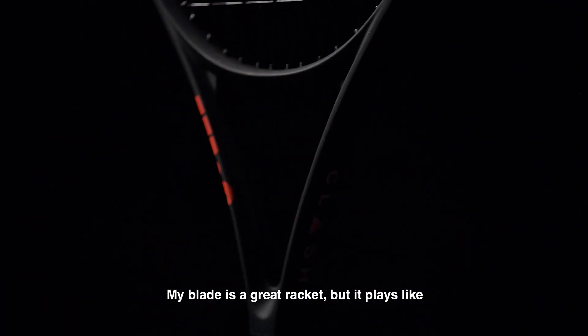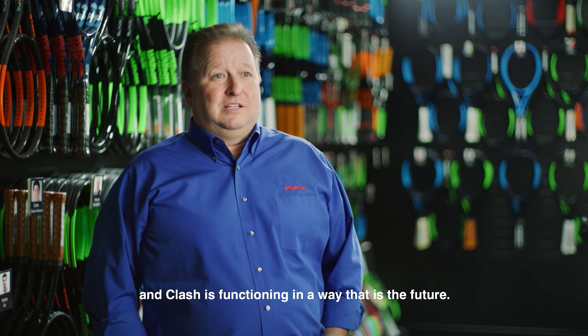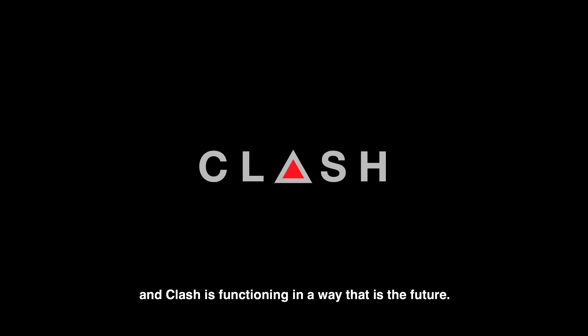My blade is a great racket, but it plays like a racket from the past, and Clash is functioning in a way that is the future.